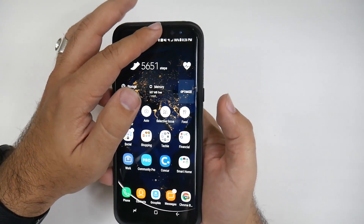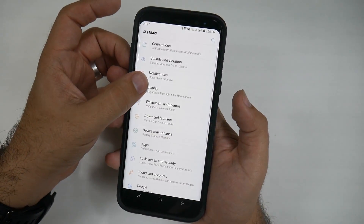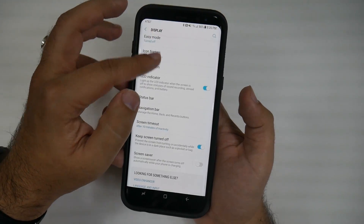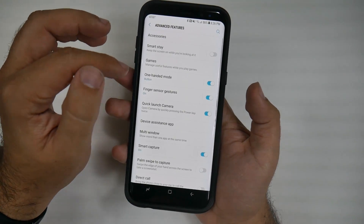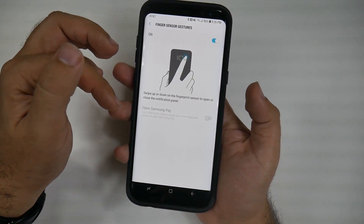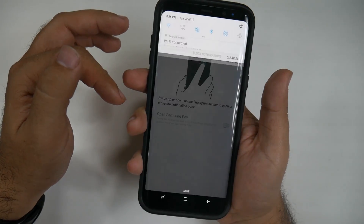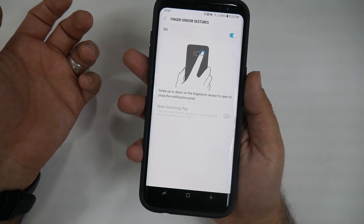Another tip on the fingerprint sensor that you should know: under Settings, then Display — actually it's under Advanced Settings — you can do Finger Sensor Gestures. What this does is it allows you to swipe down so that you can see your notifications. This is a great feature, and it's definitely one that I have grown to really like with this device.